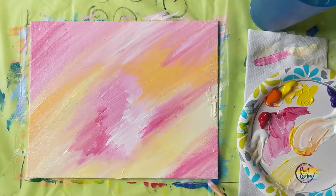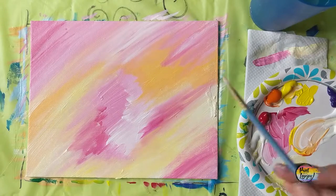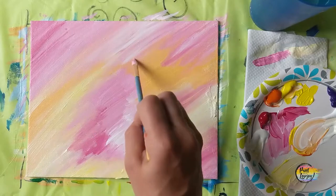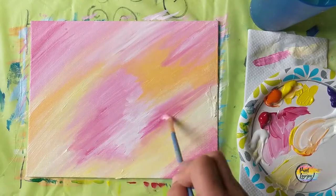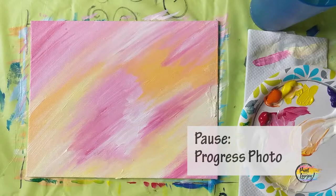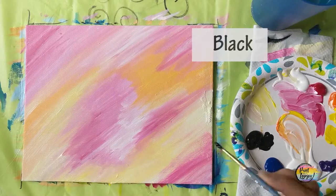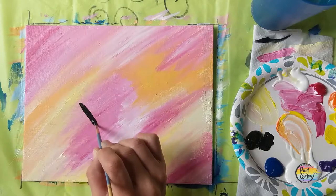As I'm going back and blending, I am using light pressure with my brush. Play with the pressure as you're doing some blending just to find your comfort level. You're going to pause the video and take your progress photo. I do want you to let your background dry completely before you move into your black paint and putting your butterfly on your background.